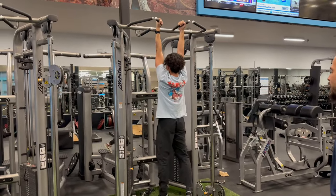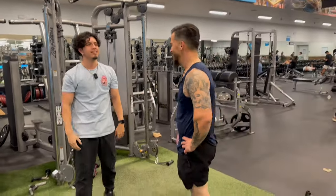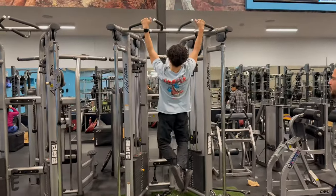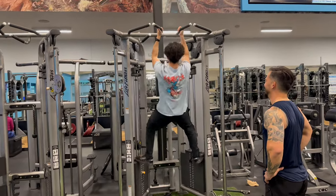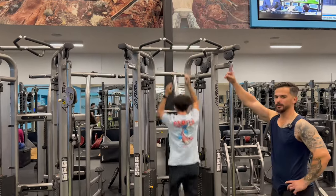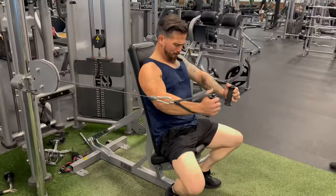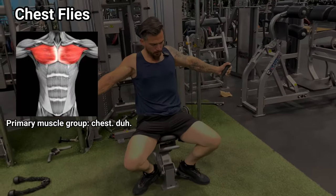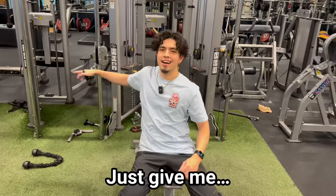One more — I don't think I have it right now. We can wait. He's at 19, we need one more. One set of one. One hour later... Last one, let's go, let's go, you got it! Let's go! I look like a goofball in here, but just give me a year, bro.